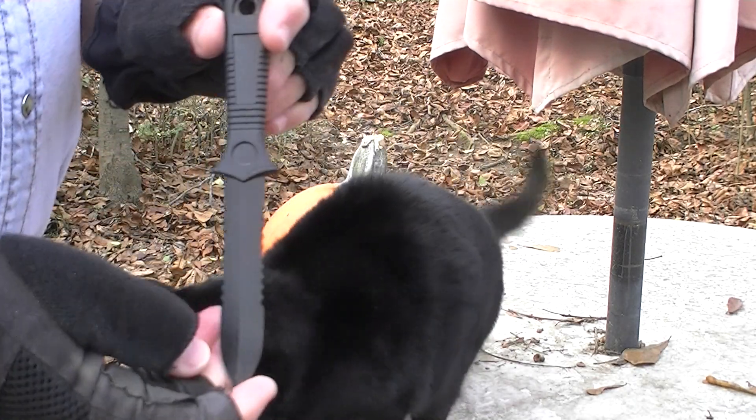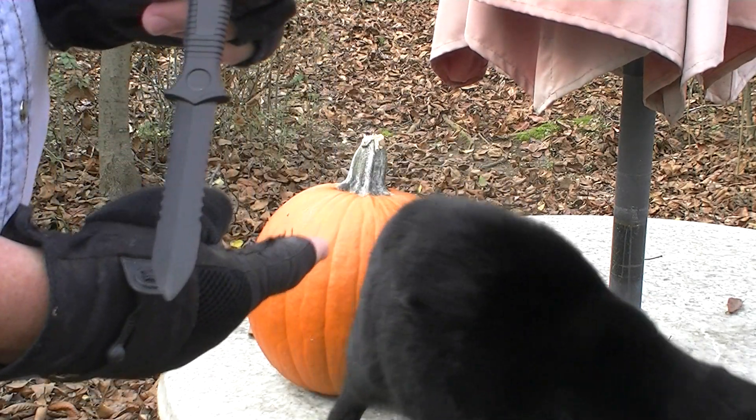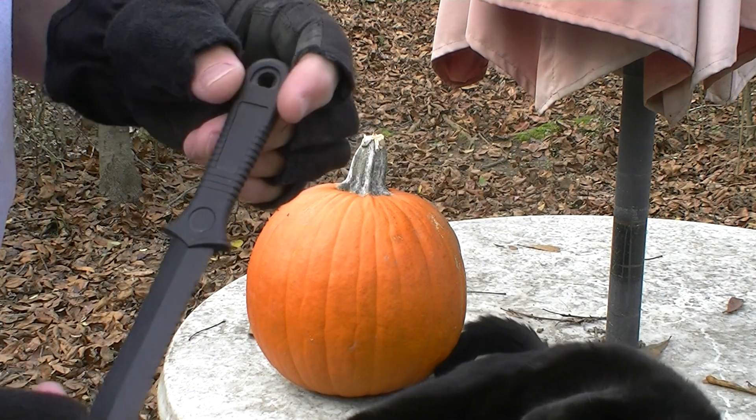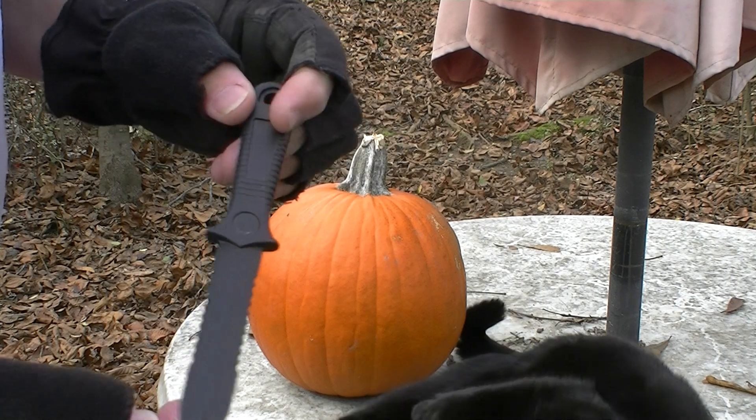Hello, this is Steve. I'm showing you my cat and this ABS knife. ABS is a very long acronym for plastic, so we'll just say plastic knife.